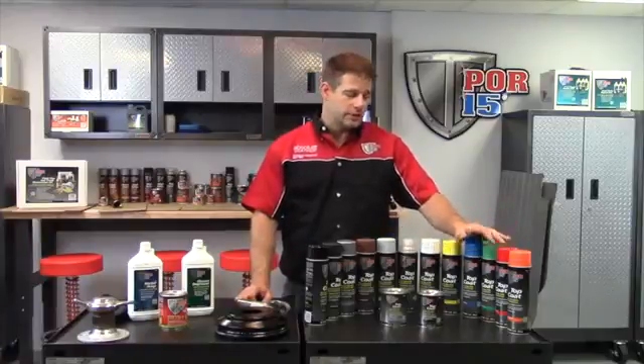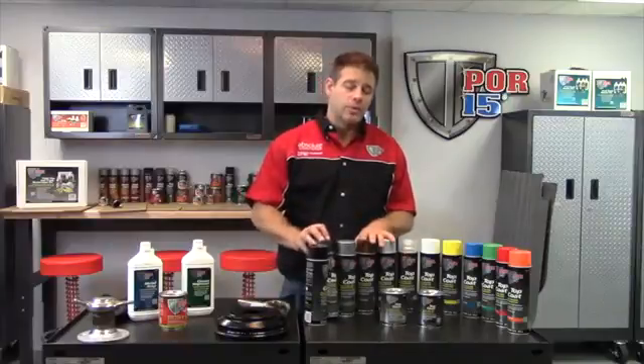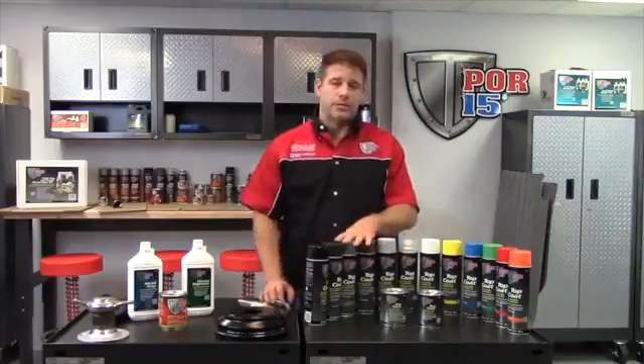Available in safety colors, clear, some primer colors, our famous chassis coat black and our gloss black — aerosol and brushable.